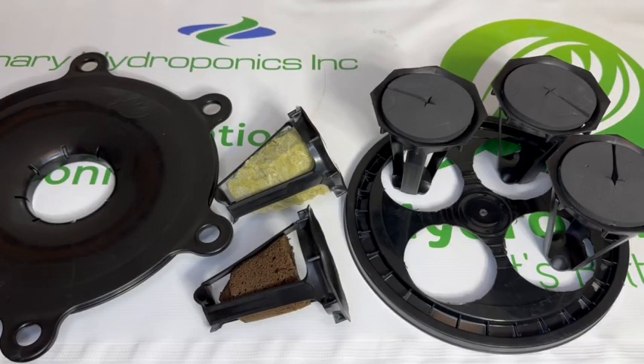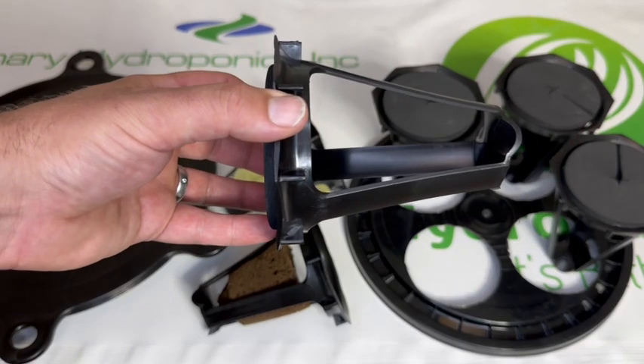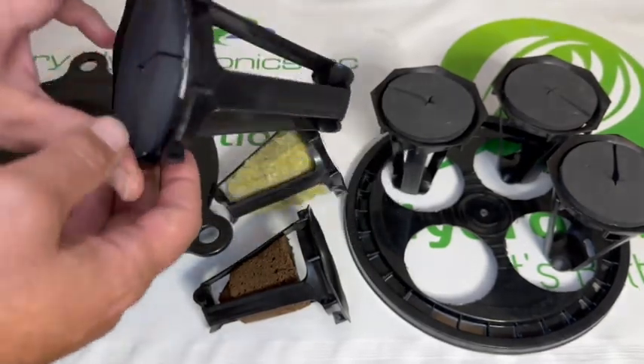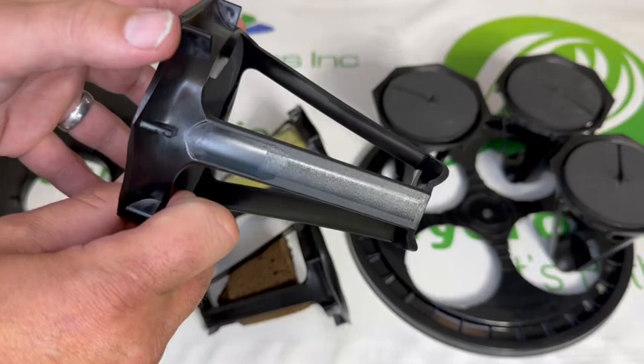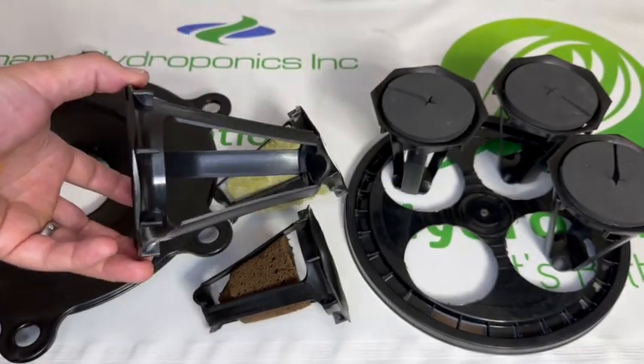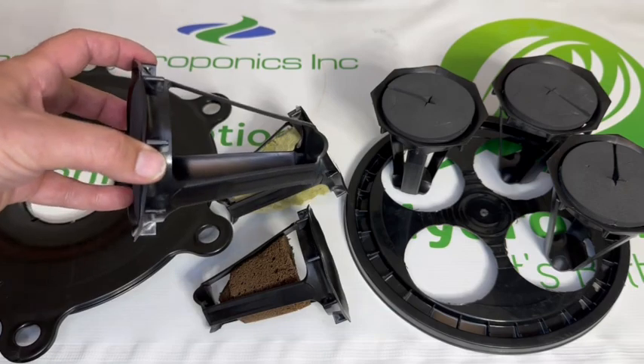The hydropod was designed for deepwater culture growers looking for an alternative to hydroton and standard net pots. The hydropod's design is open, allowing for less accumulation of organic debris and more airflow to your root zone.